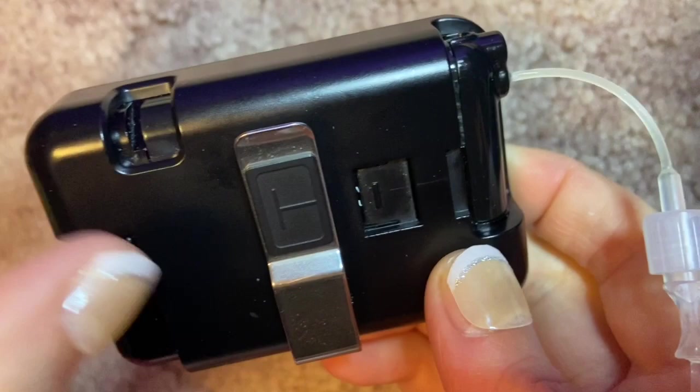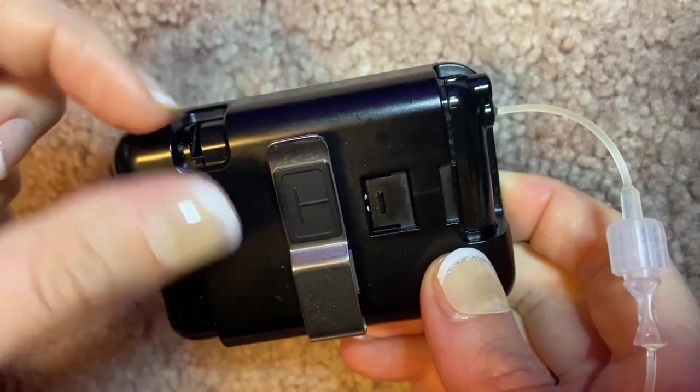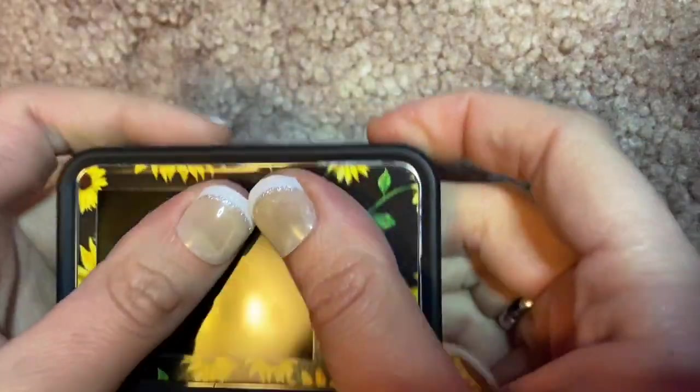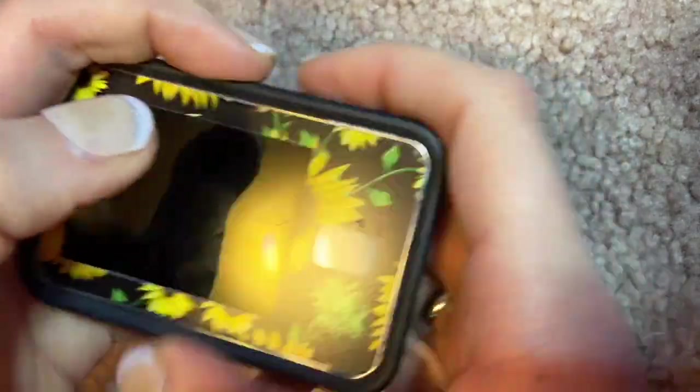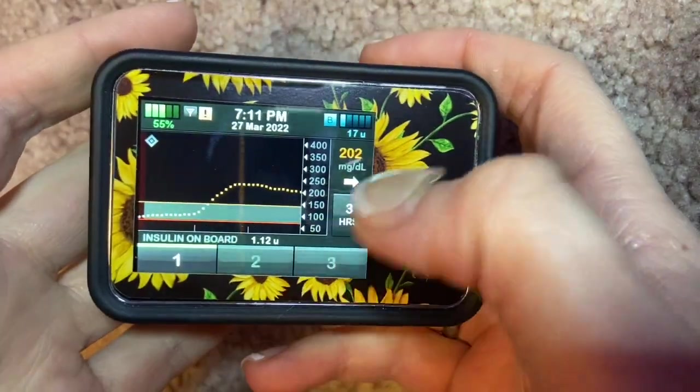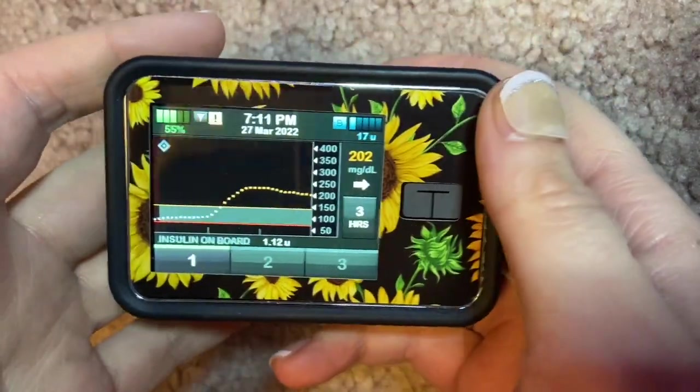The pump is actually much thinner than you think. The cartridge comes out right here — they give you a cartridge changer, or you can use a credit card or a coin to pop your cartridge out when you change it. This button is your on/off button, and when you push it, it shows you exactly what's going on.